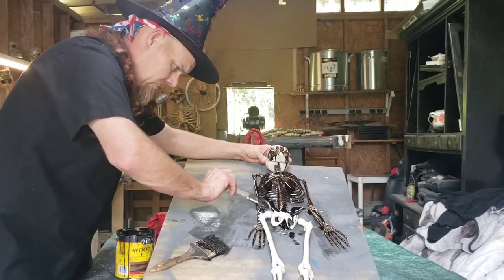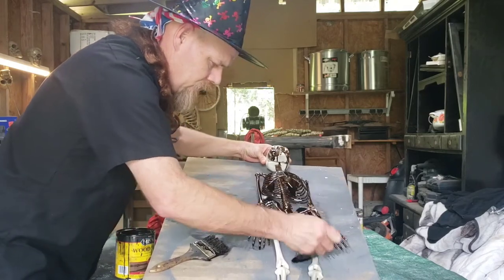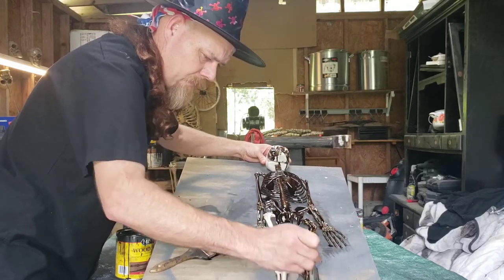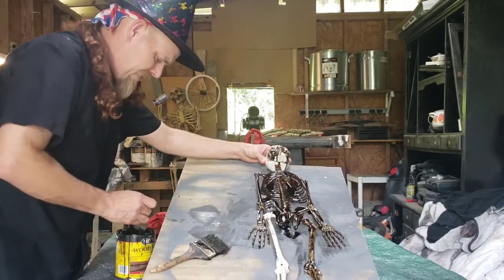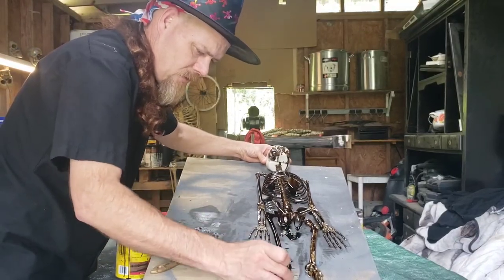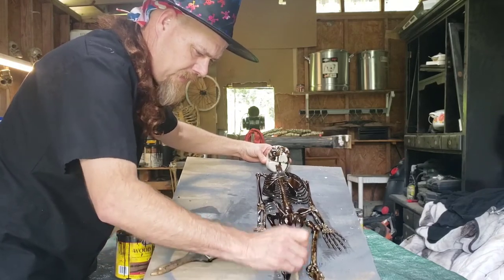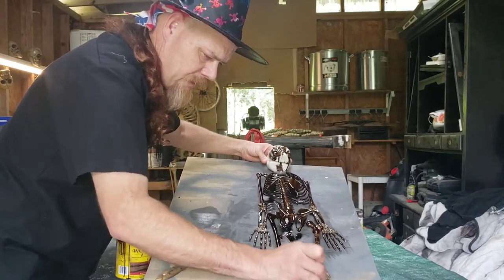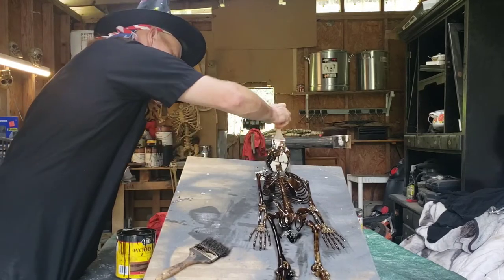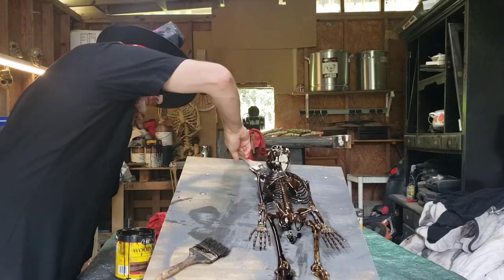Look how nasty it already looks. Looks like it's been in the grave or hanging outside in a tree for a long time. You don't have to leave the stain on longer than five minutes tops — you could leave it on longer, but it would be harder to get off. Get it all down in the little crevices. Let's get his head a little bit more. You're going to be amazed at this, guys, because this is awesome.